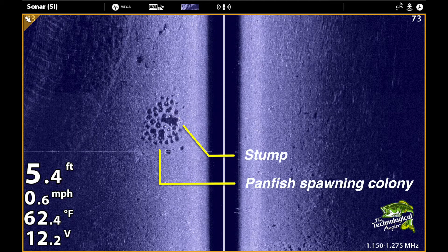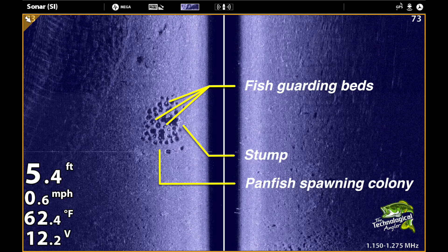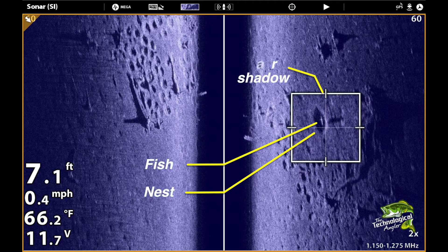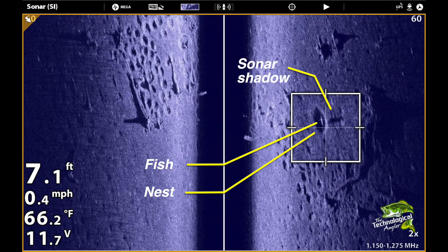For example, with mega-imaging, we can not only see the nesting depressions on the bottom, but we can also spot individual fish guarding those nests as well as the sonar shadows from those fish. Being able to quickly determine if a spawning colony is still full of fish or already picked clean will help us to decide if we should pull the rods out or keep moving on.